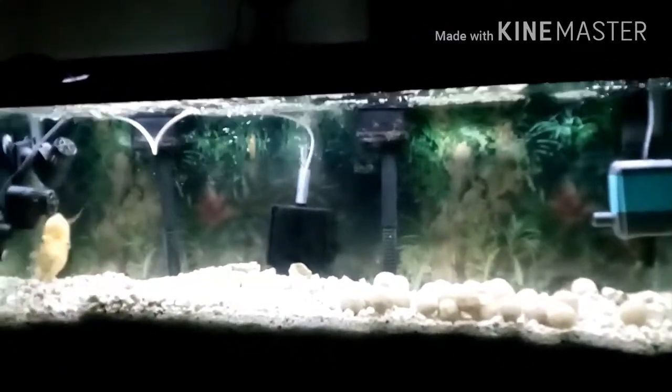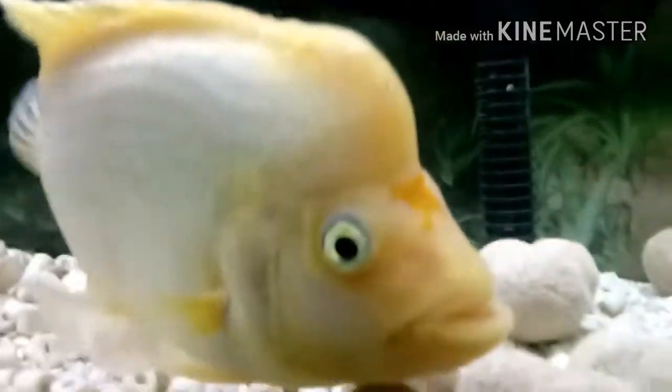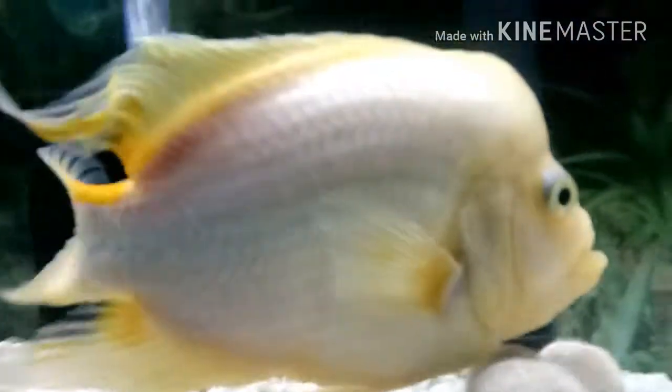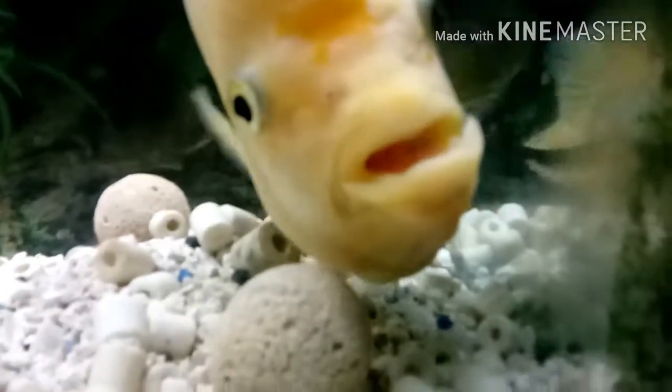What's up guys, Chris here. Here's an update on the 55-gallon hybrid albino flowerhorn. Freddy was not so big when I bought him, but he's definitely grown in the last two years of having him. He's a male, full of lots of colors, and has a great personality.